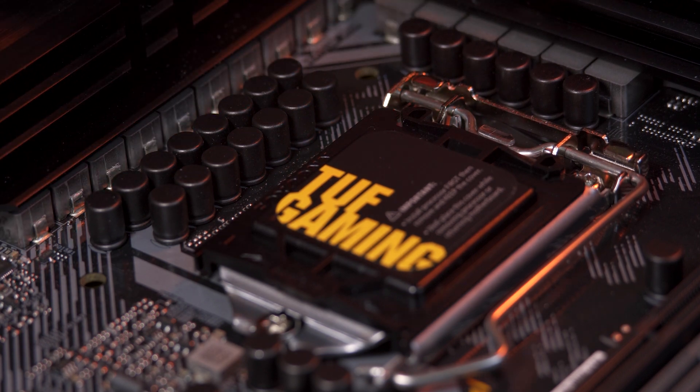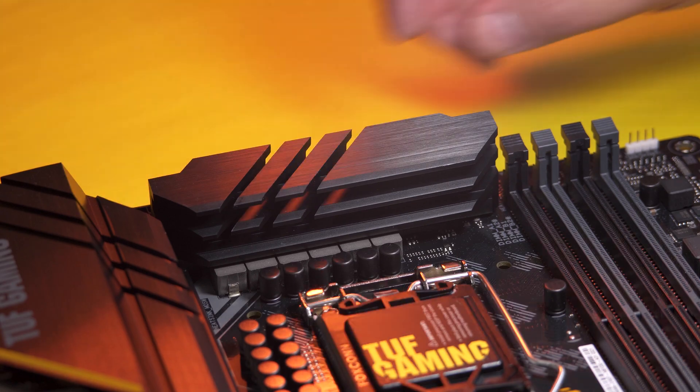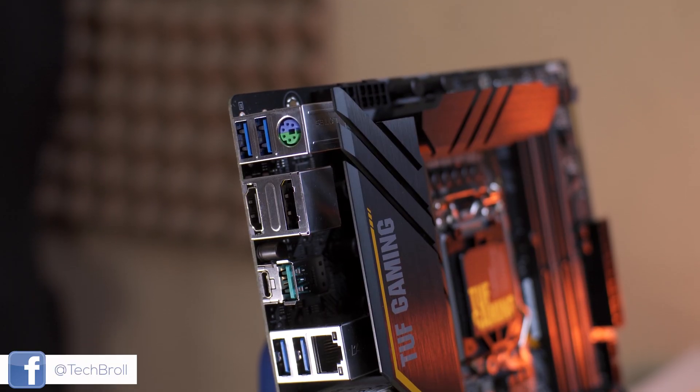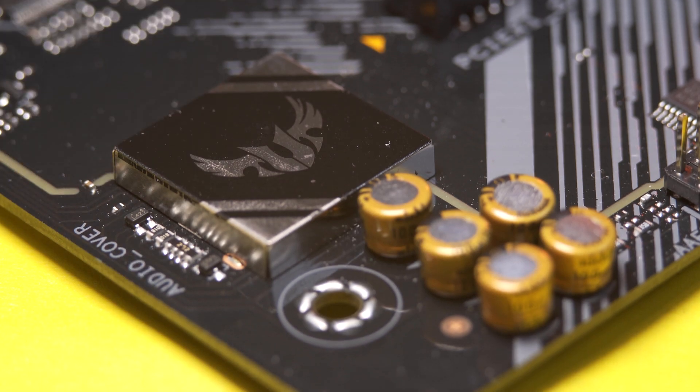It features significant improvements from the previous Z390 chipset with better construction, power delivery, higher memory overclocking support, latest Wi-Fi 6, and Bluetooth 5.1. We'll take a quick tour around this new motherboard and see if it suits your needs. With that being said, let's get into it.